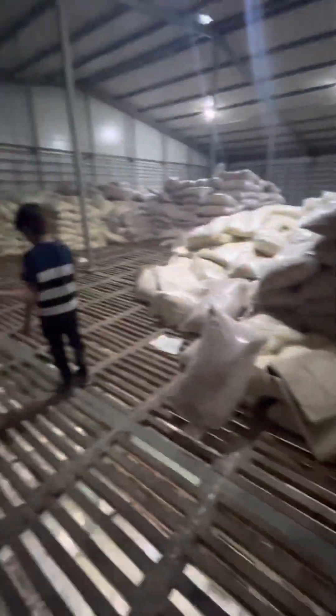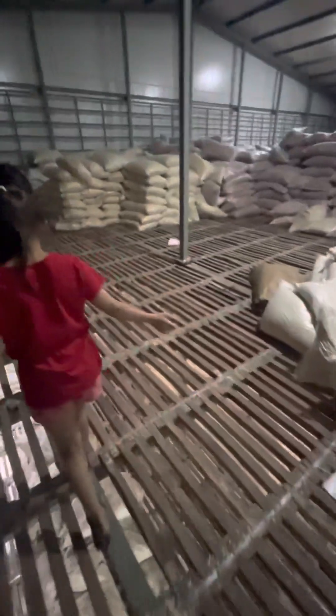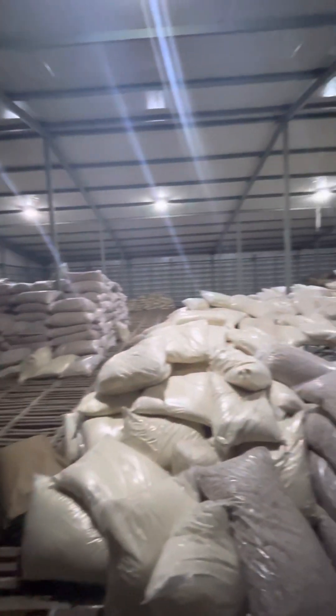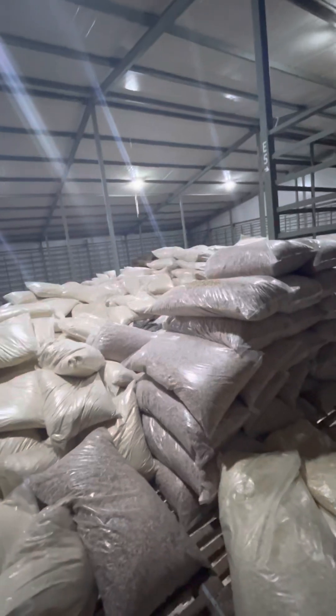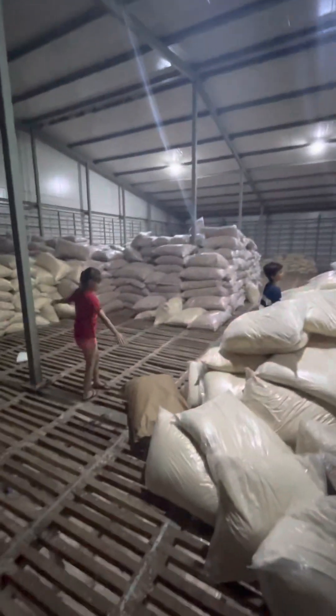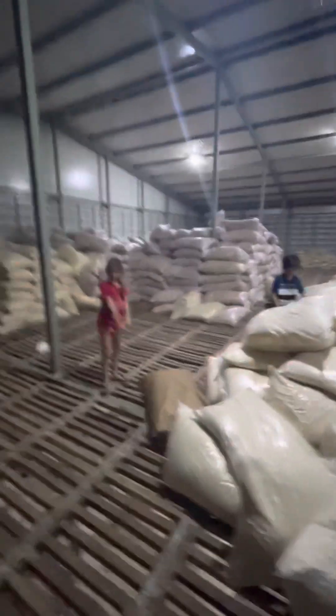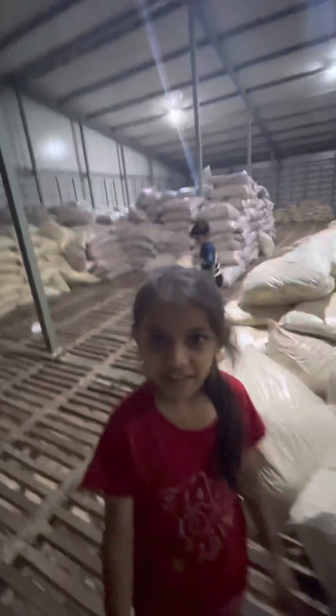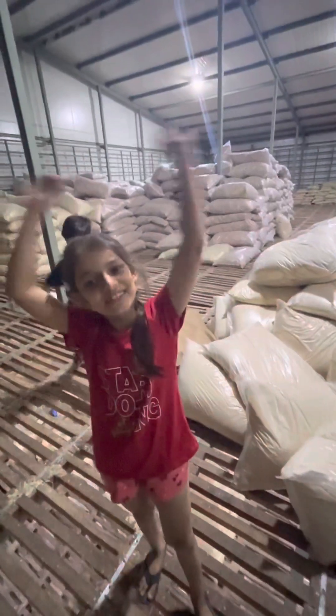So let's go inside. Go! It's very narrow. Okay, so come, let's go down. And goodbye — we will meet tomorrow.